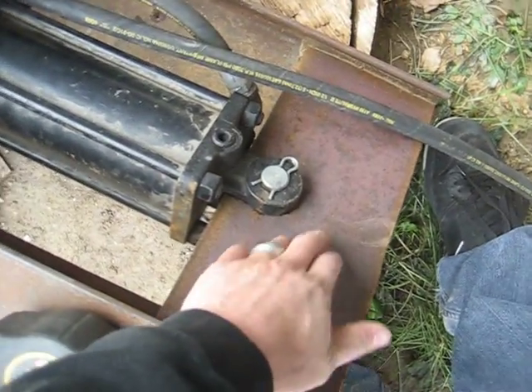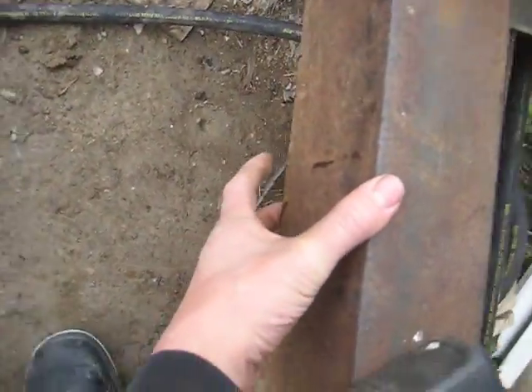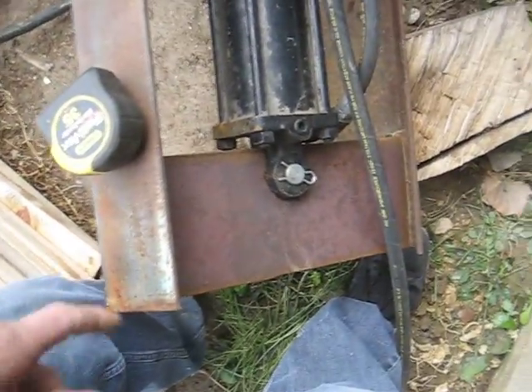This 3 quarter inch plate by 6 inches holds the rear of the pin. This angle on here is 3 by 6 — just what I had laying around. Threw it on there to basically hold that one piece in.